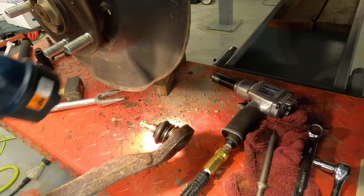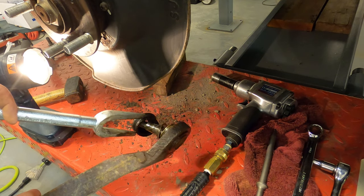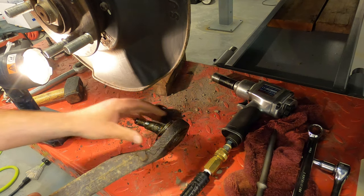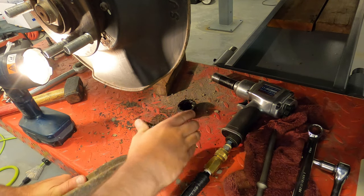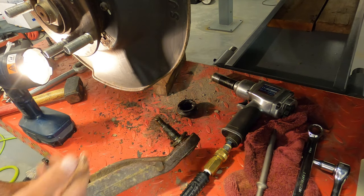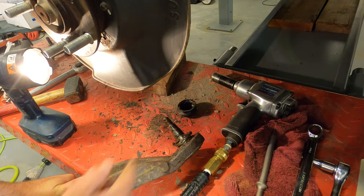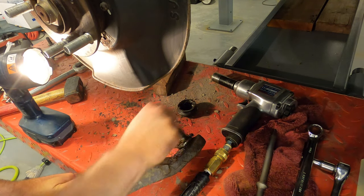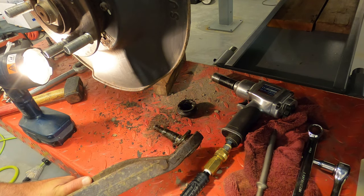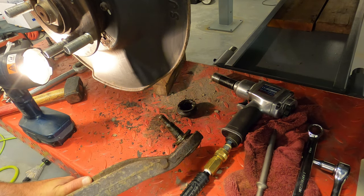The old ball joint has seen better days — part of that is from the fork banging against it, but you can see there are some springs that have popped out and it's very loose. This truck was running and driving fine and didn't really exhibit any symptoms of bad ball joints. It was just the visual bushings I noticed, but clearly there's a lot of play in there. The truck has about 125,000 miles on it — could have gone a little further maybe, but it's just good to replace everything.